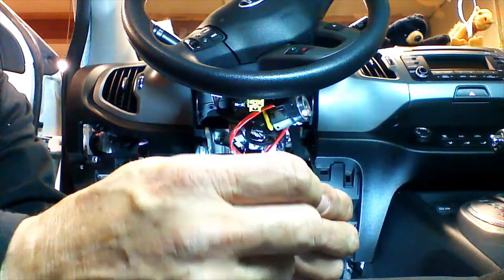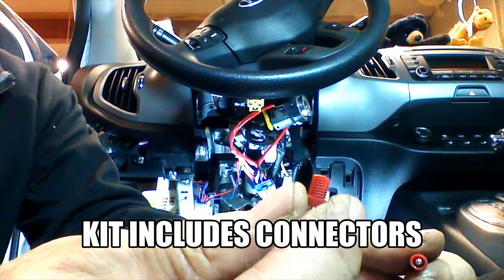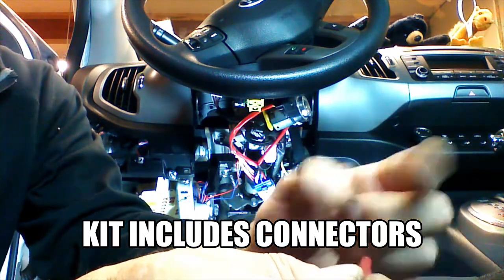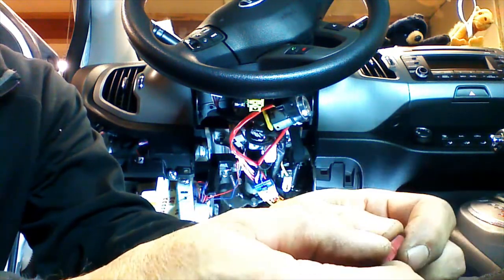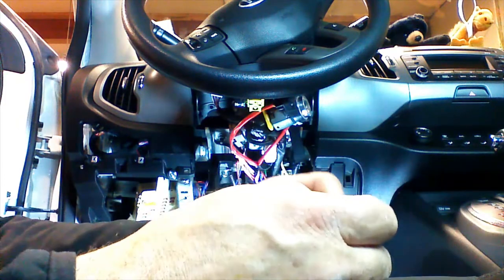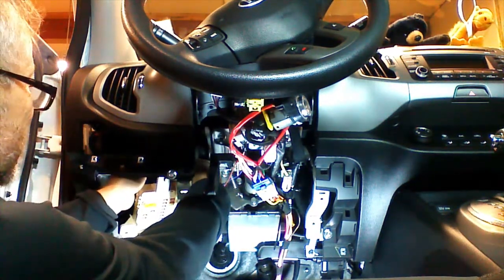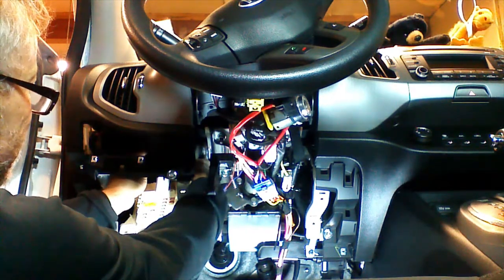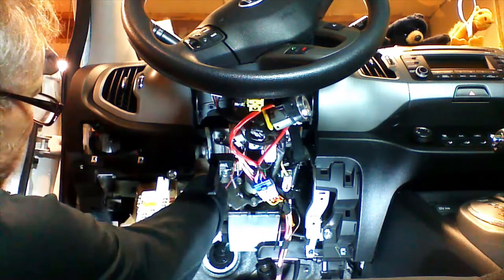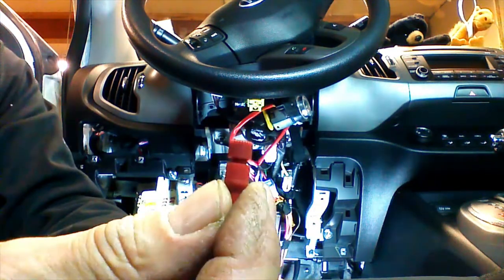I'm going to use posi-tap connectors to make my connections. It's a three-piece connector — unscrew the bottom, place the piece with the groove over the wire, and screw the connector back together, making sure not to cross-thread it. Tighten it down — the needle will pierce the wire and provide a connection point. You don't want to crank them down really tight; they won't work if you do. Tighten until it stops and make sure you have about the thickness of the wire in space — you should be compressing the wire.